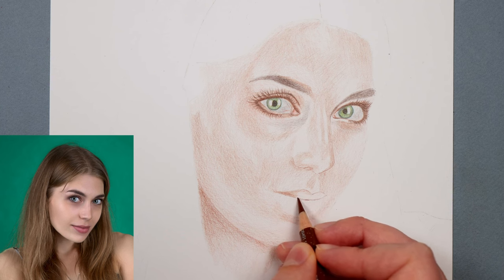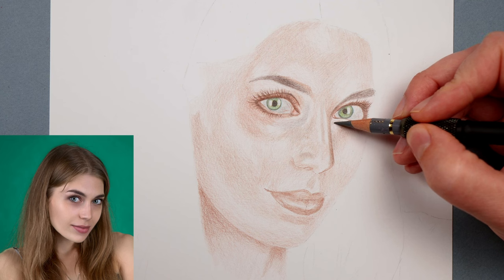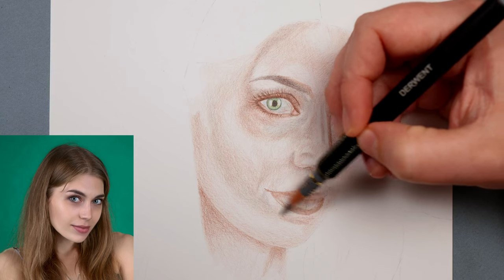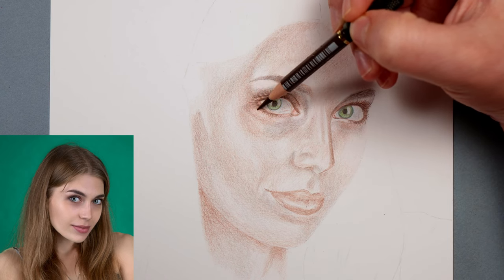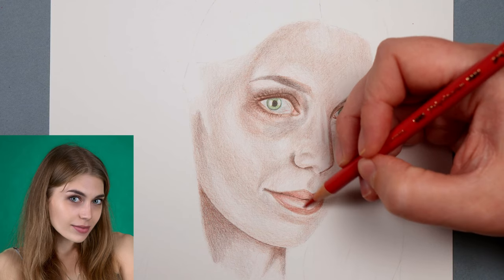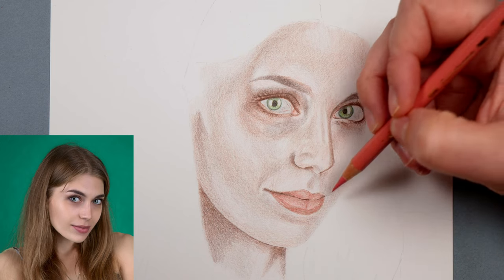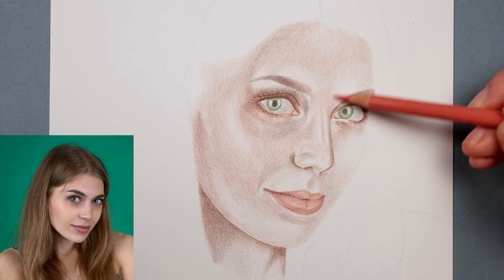From here I just go about building up all these colours more — going back over the underside of her eyes, filling in more grey, and building up shadows around her eyes and nose. For every single colour I add, I'm always pressing lightly. I find I go back to a lot of the same colours time and time again, building them up bit by bit, and gradually it builds up a face and a skin tone. If I started pressing really hard I simply wouldn't be able to keep building up that colour.